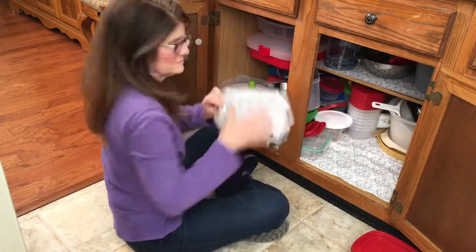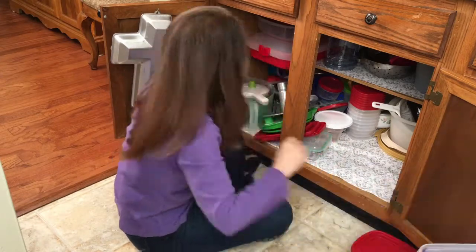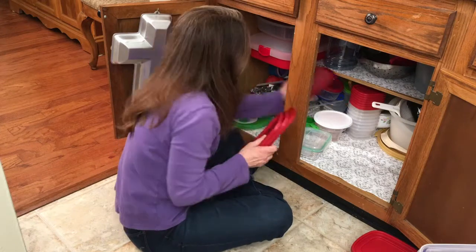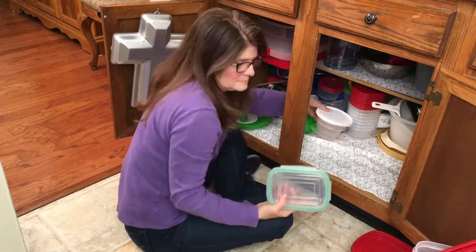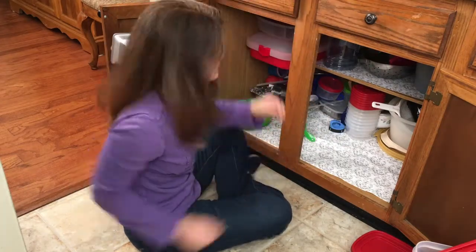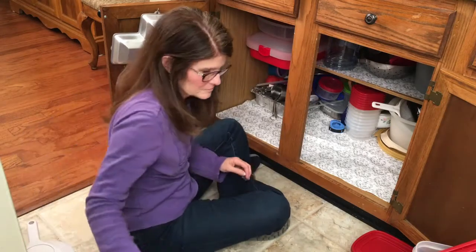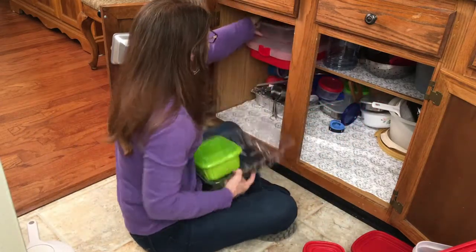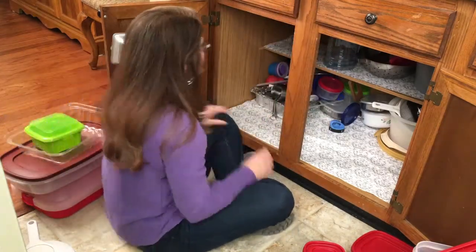What a mess! Does your cabinet look like this? What a mess.